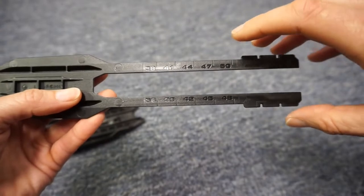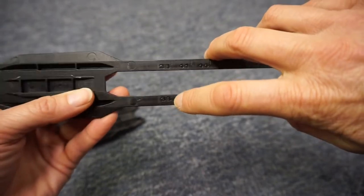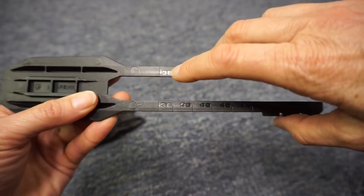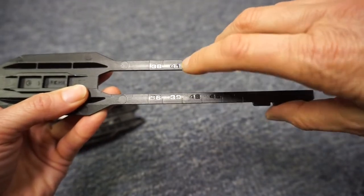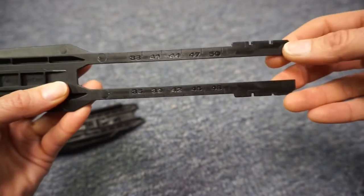Notice on the tailpiece there are boot size ranges: 36 to 38, 39 to 41, 42 to 44, and so on.